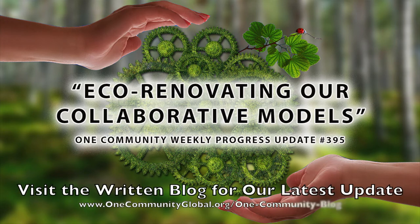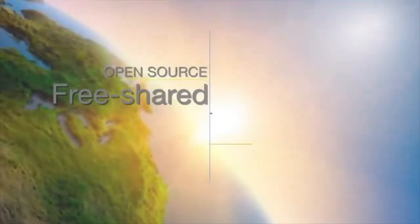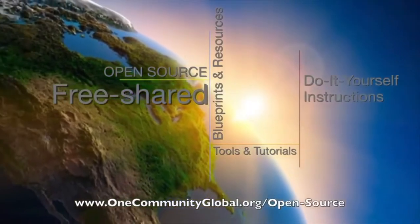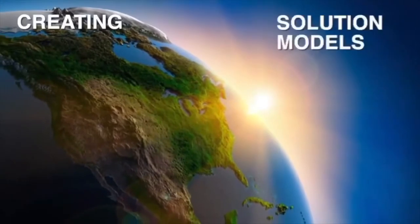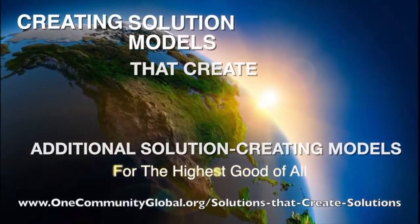Eco-renovating our collaborative models. One Community Weekly Progress Update No. 395. One Community is a 501c3 nonprofit organization. We are creating open source and free shared blueprints and resources, tools and tutorials, and do-it-yourself instructions for highest good living — creating solution models that create additional solution-creating models in the service of all life on this planet.